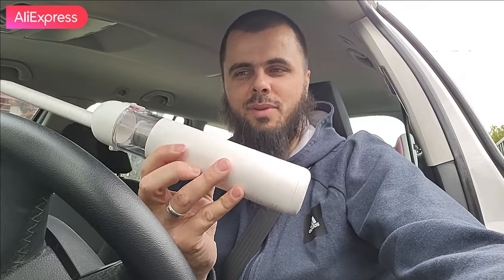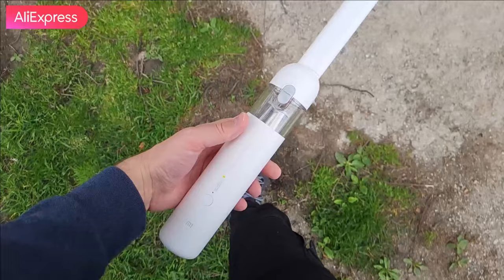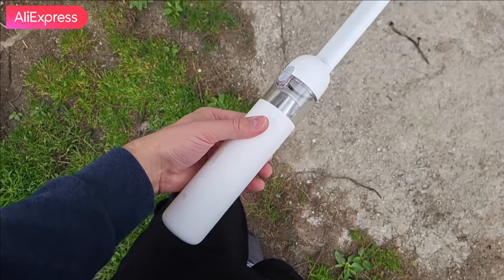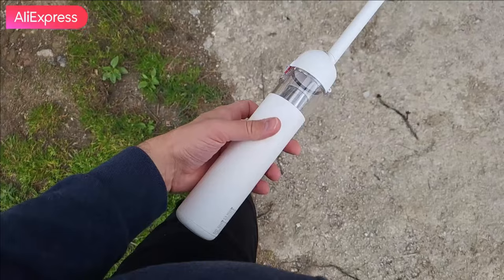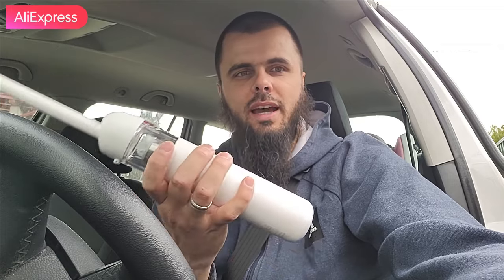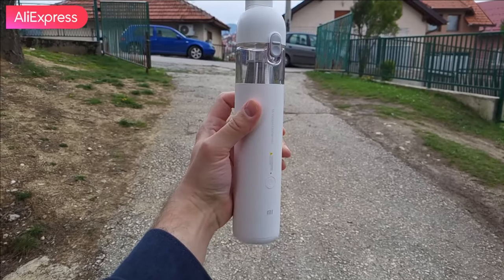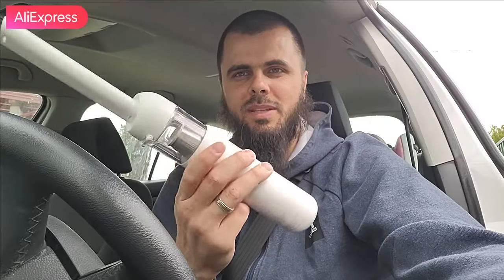For my final impressions - should you buy this? Of course yes. It's a very nice gadget. The runtime is up to 30 minutes, it has a brushless motor, and the filter can be detached easily and washed - it's a washable detachable filter. This is not just for cars; you can use it for keyboards, sofas, chairs - anything inside or outside your home for a quick vacuum. It's one touch to use. Buying links will be in the description - thank you for watching this review.